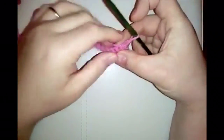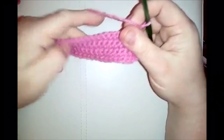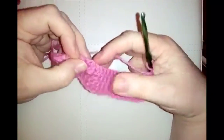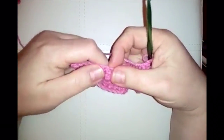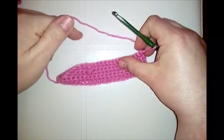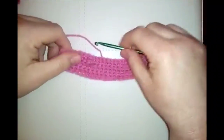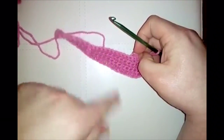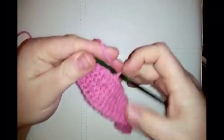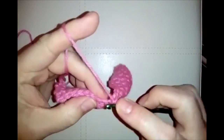Now you're going to repeat the row with the popcorn stitch: do 14 single crochets, then a popcorn, then the remaining stitches. I'll show you the popcorn stitch once more on this next row and then leave you to do the next few rows. Do 14 single crochets and then we'll do the popcorn stitch together.